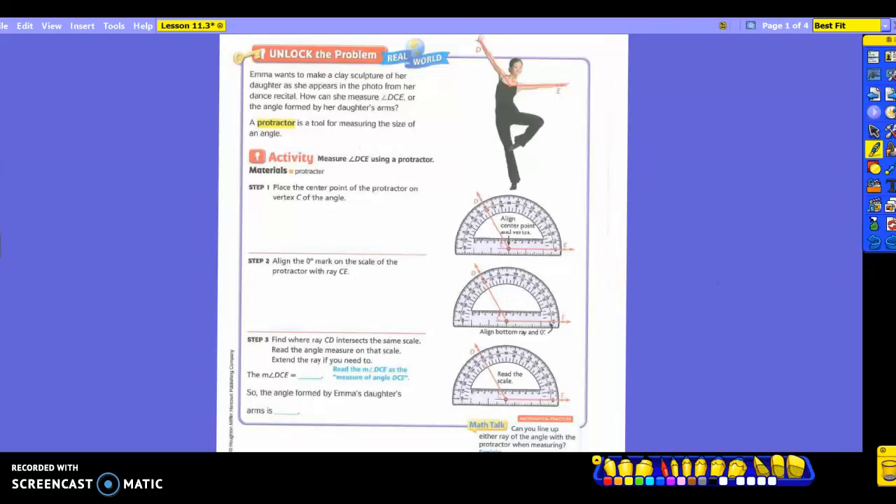Today we're going to measure as well as draw some angles. You are going to know how to use a protractor to measure and draw them. That's why you have one in front of you that we will be using, but first we need to learn how.